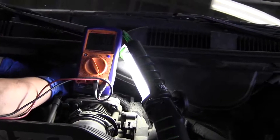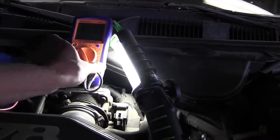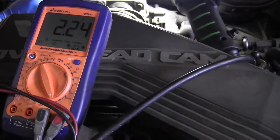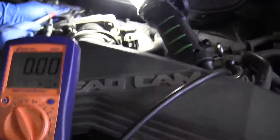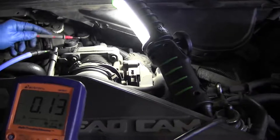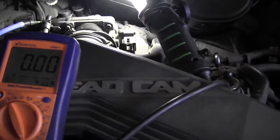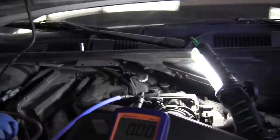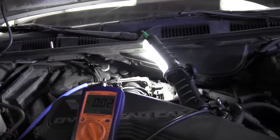We've got power going to the solenoid. Now checking the other wire for bias voltage — that's the ground control side. Once you plug it in, we're going to have 11.7 or 12 volts on both sides, because we don't have a ground yet. There's 11 volts going in through the solenoid winding and back out to the computer, so we should see system voltage on both sides.